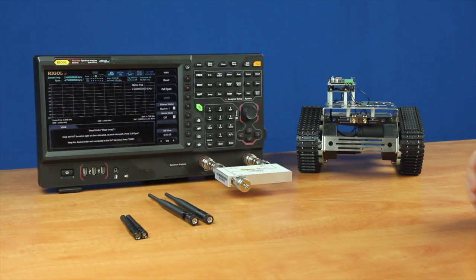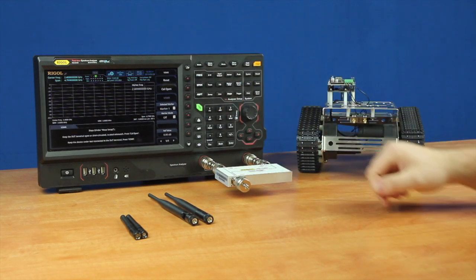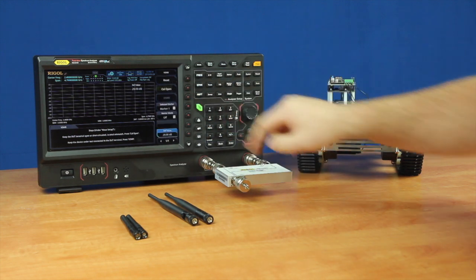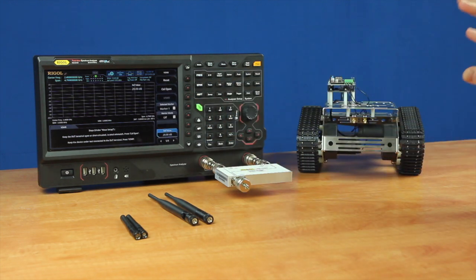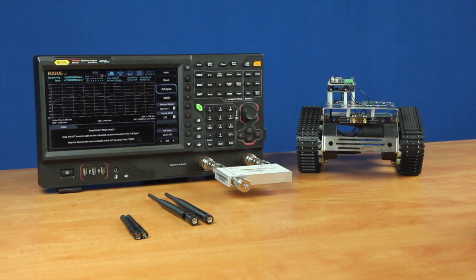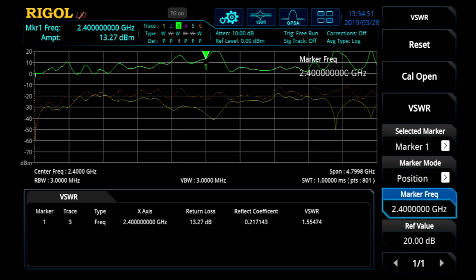Next, once we're in the VSWR measurement and have our bridge connected to the front of the instrument, we want to reset our measurement and then set our reference value so that we're off, so we'll see the full information being displayed. Next, we want to perform a CAL open so the instrument's basically calibrated the bridge. Now, with connecting our first set of antennas — the larger one — we can now see on the first antenna we're seeing a VSWR of 1.5 displayed in the bottom table on the instrument.